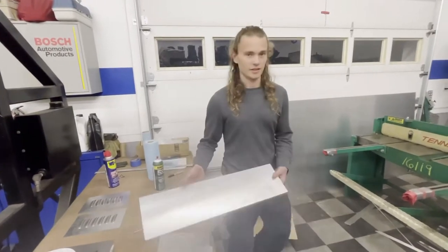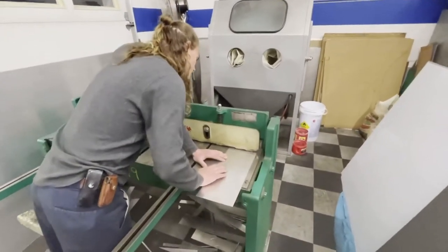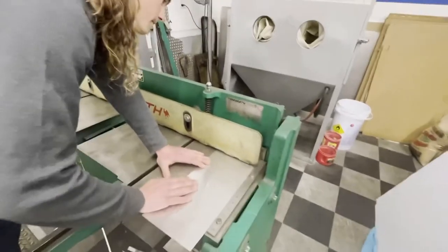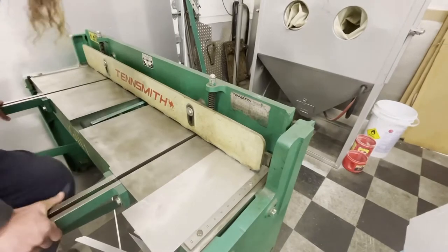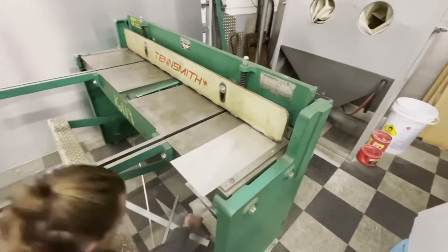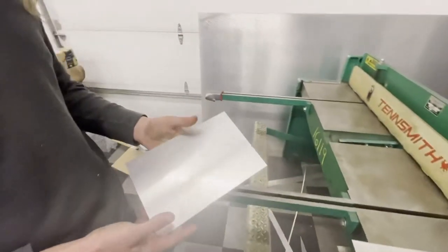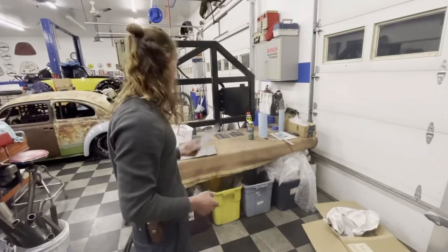Alright, so we've got our mark at 10 inches. We're going to take it over to the shear here and cut it out. There she is. So we'll trace out our louver pattern that we did on those and then go with the press.